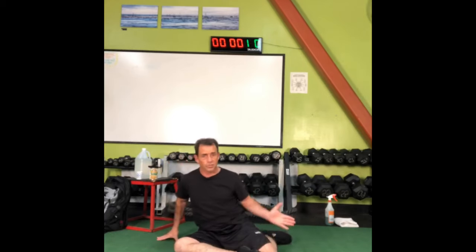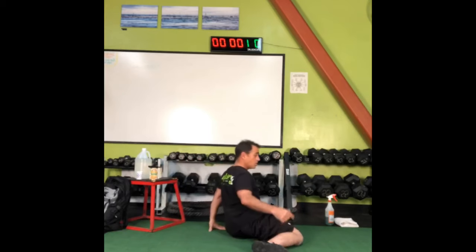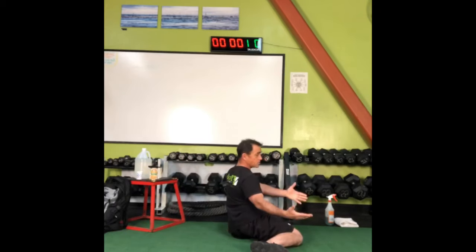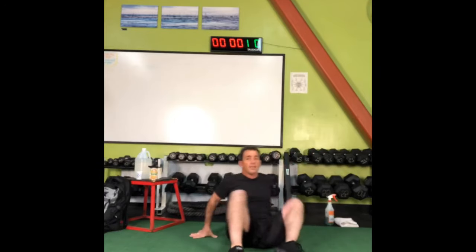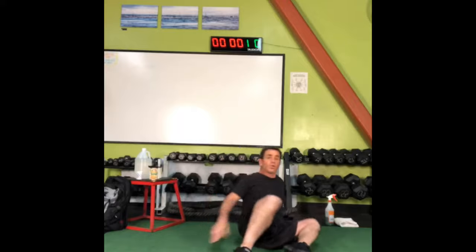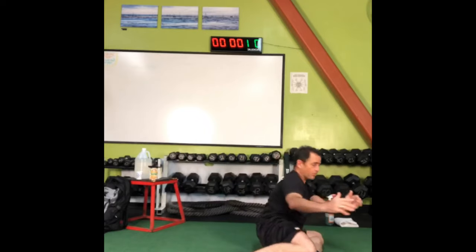Take one leg and fold it outward and the other leg fold it inward — one leg is internally rotating, the other is externally rotating. Can you sit upright in this position? You can support yourself with your hands behind you and just rotate the legs over so they're facing the opposite direction. All we're going to do is rotate back and forth. If you need to use your hands or one hand, go right ahead; if you can do it without, that's great to build up to over time.